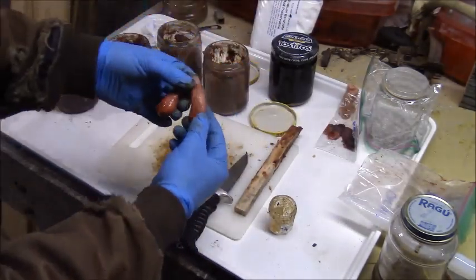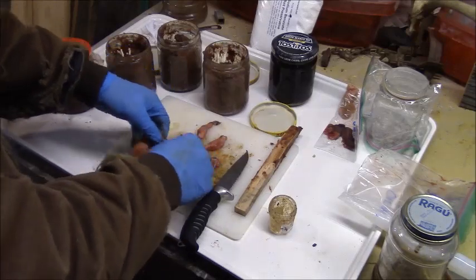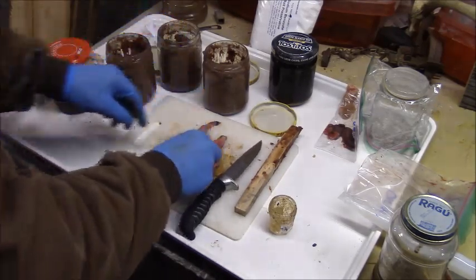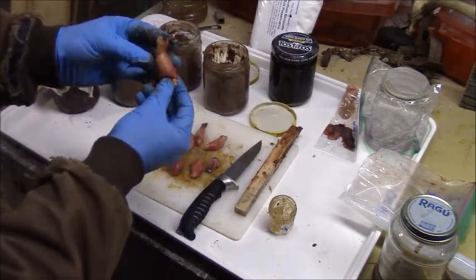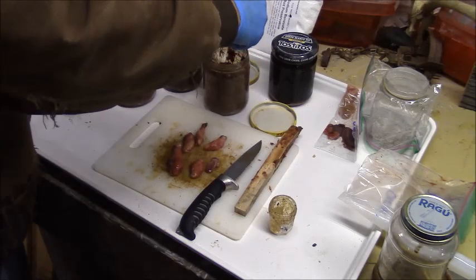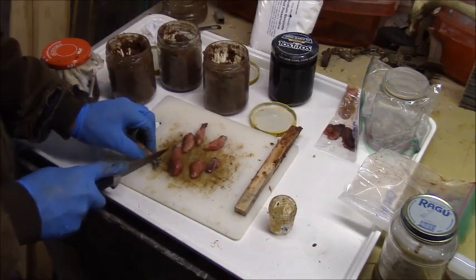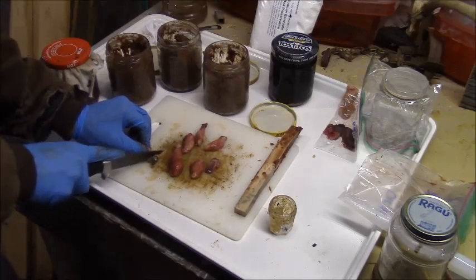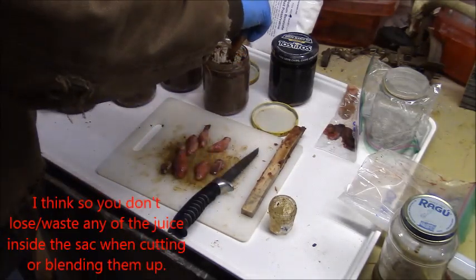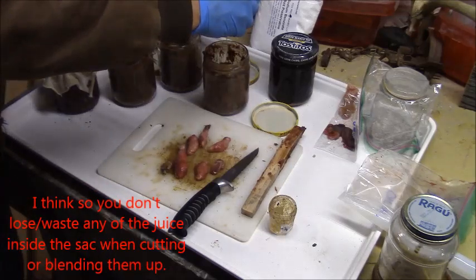We have two beaver sacks that are relatively large and four beaver sacks that are pretty small. So I'm going to empty the contents of one large beaver sack into two of them, and then two of them will get two small ones. I want to take it and squeeze all the juice and everything out of the beaver sack - I'll cut off the tip first. This is something I just read in an old lure maker's book. You can see there's quite a bit of juice that comes out of one of those.